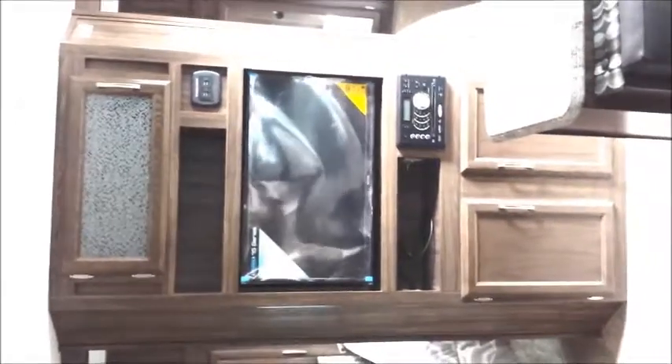This unit comes with a TV and an AM/FM/CD/DVD player. It also has a nice charging station. In the bedroom you have a queen bed and some storage up above.